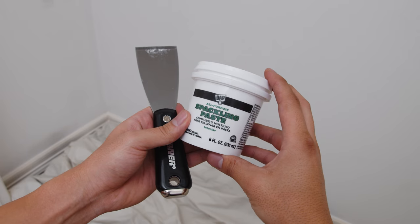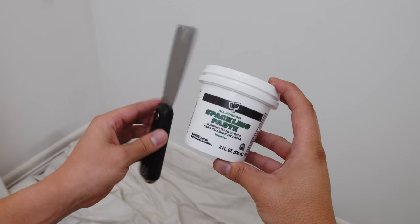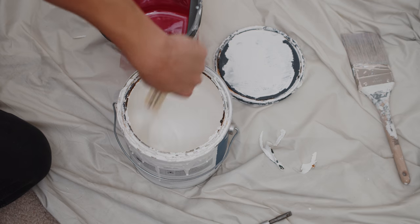Depending on whether you have existing shelves in your closet that need patching, you're going to need some spackling paste, a putty knife, and some paint to cover up any blemishes so you can have a clean finished product.